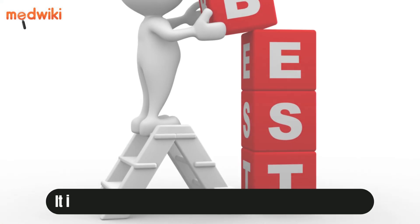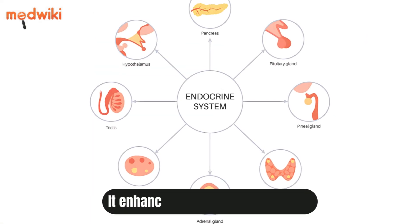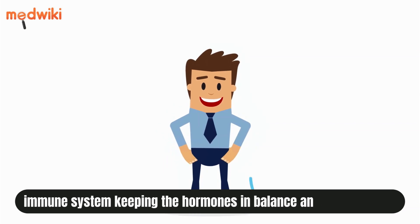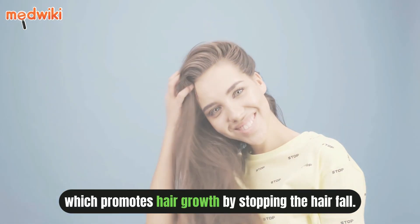Kapal Bhati is considered as the best yoga pose for hair growth. It enhances your endocrine system and immune system, keeping the hormones in balance and reducing stress, which promotes hair growth by stopping hair fall.